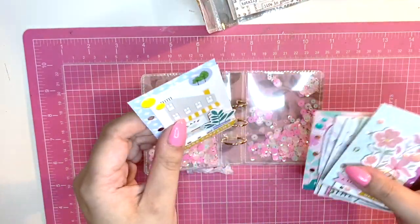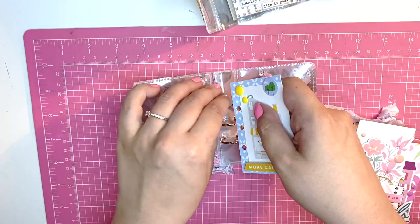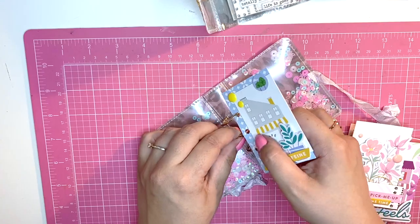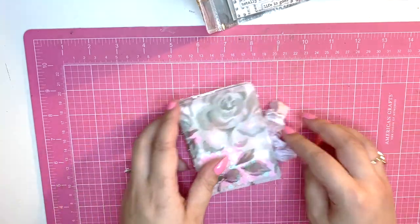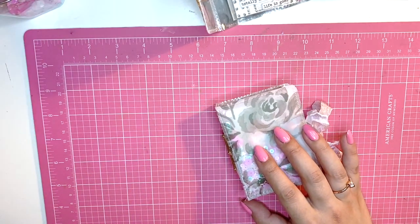The inside is all done — I've actually pre-decorated all of my pages already. I played with Pink Fresh Studio's Keeping It Real collection and I really love it. Let me show you these pages one by one. Now that the inside is done, let's decorate the front.